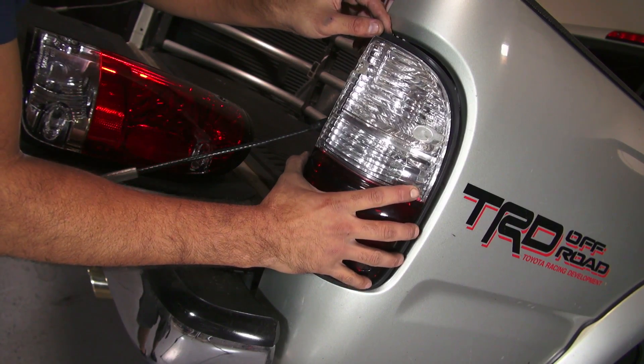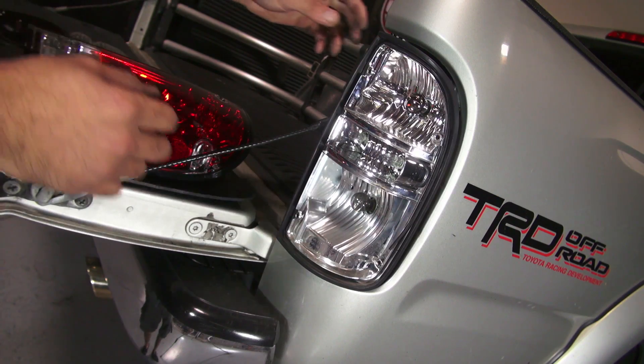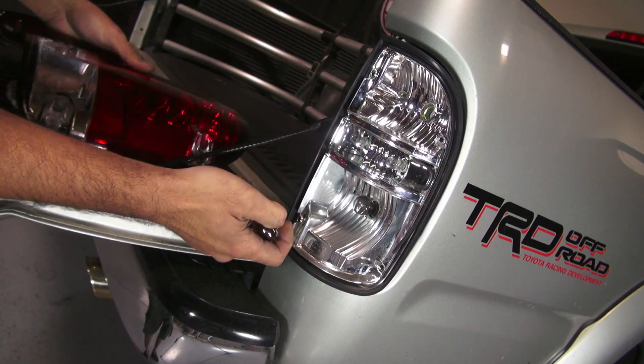This is an example of the bulb transfer process. Before transferring, make sure you are using the specified bulb for the YD socket.